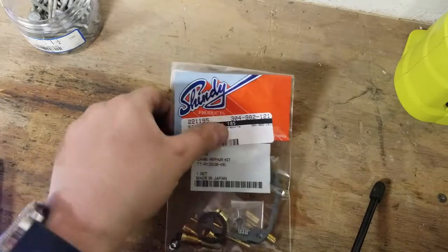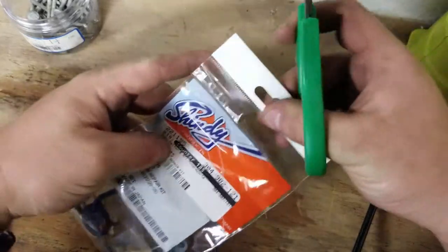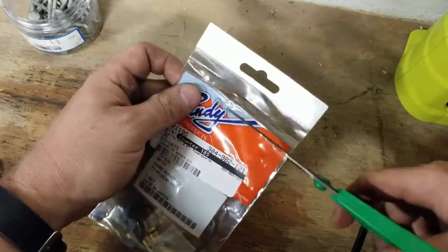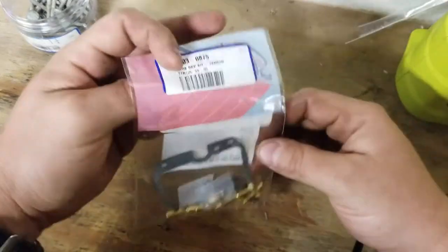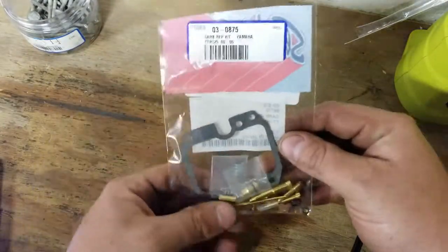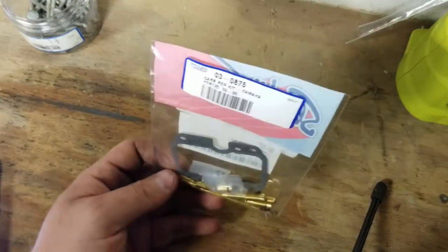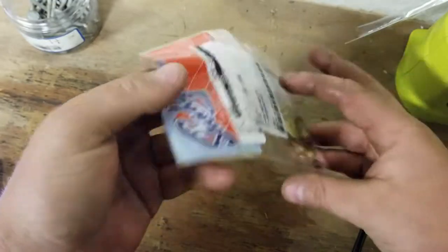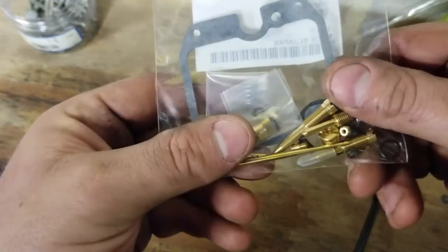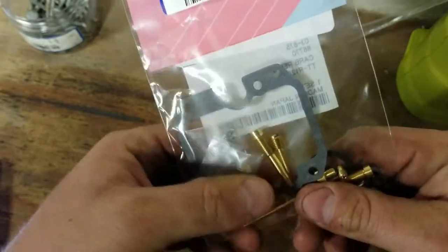What's up guys? MXGuru here. Just wanted to show you guys these Shindy carb kits. These are probably the most common aftermarket carb kits. Shindy makes them for a lot of ATVs, a lot of dual sport air-cooled stuff, some motocross applications — the more common ones — but these are by far the most thorough kits you can buy.